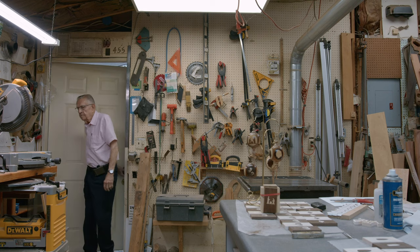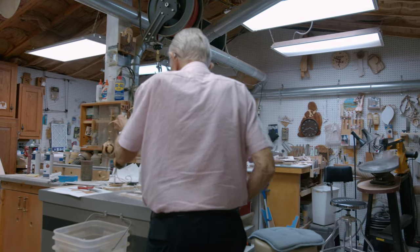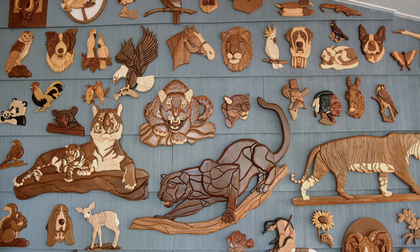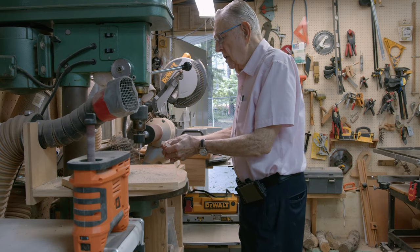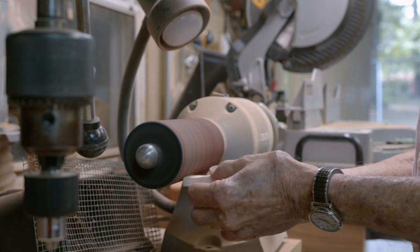I spend some time just about every day in my shop — at least a couple hours a day. I used to spend six or seven hours, but now I only spend a couple hours at a time. And it does get me away from everything, just clears my mind.